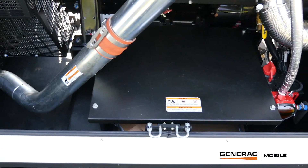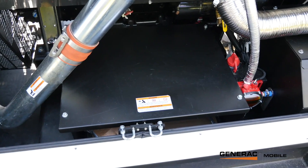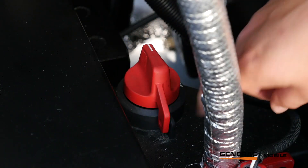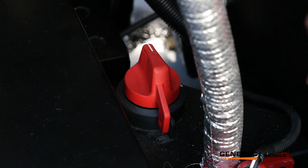This unit draws air from outside across the batteries to keep them cool, so that cover does a little bit more than just cover the batteries and the terminals. The battery switch is lockout tagout, so in the off position the switch can be locked off with no battery flow.